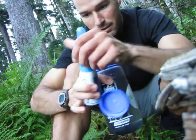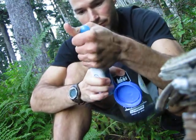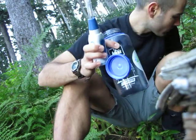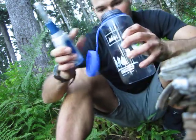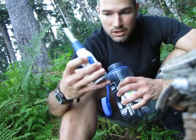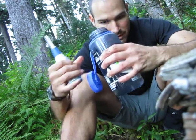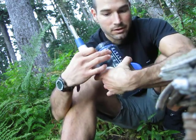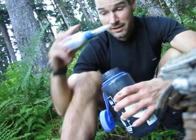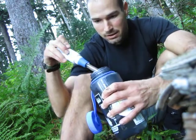I'll show you how it works. Pretty easy. Press once for 1 liter — and this is 1 liter, 32 ounces. Green light is flashing. Stick the light in the water.